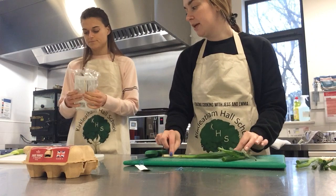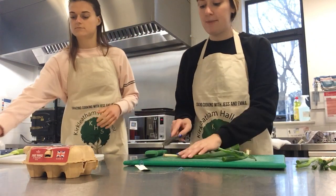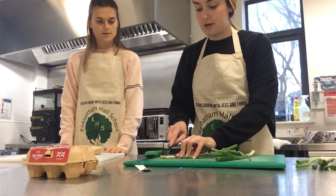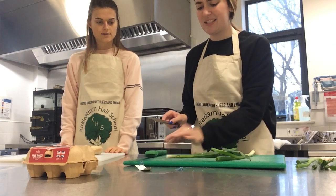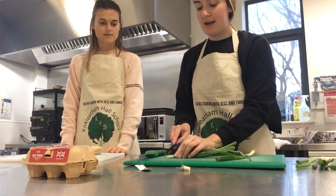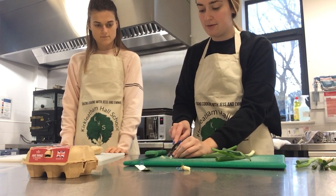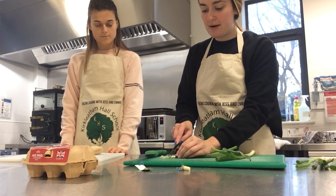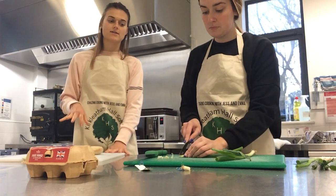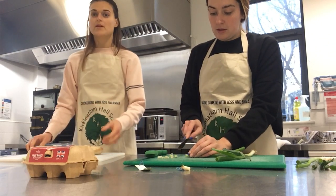When cutting spring onions, you can use a normal knife — it doesn't have to be a really sharp one. All you need to do is cut the end off. We don't want that furry bit. Then just cut nice small bits — it's going to go into your egg mixture so it just adds a bit of nice flavour.